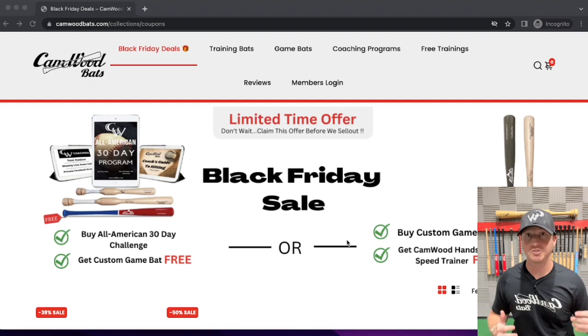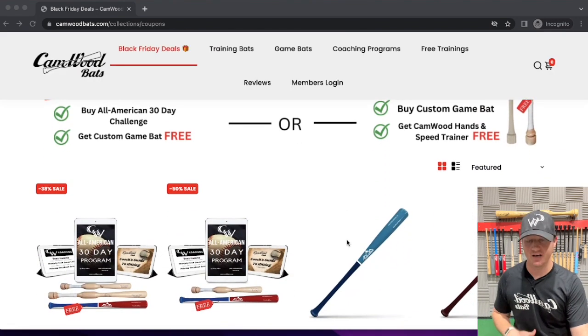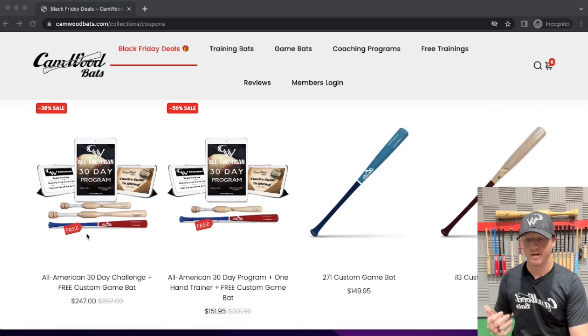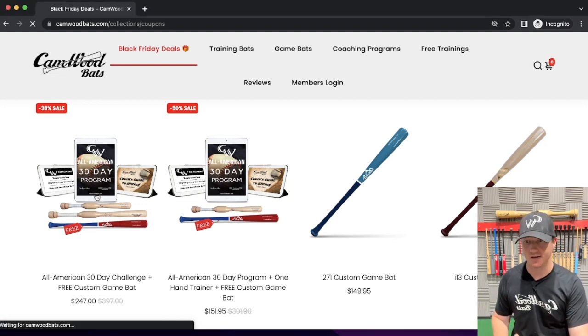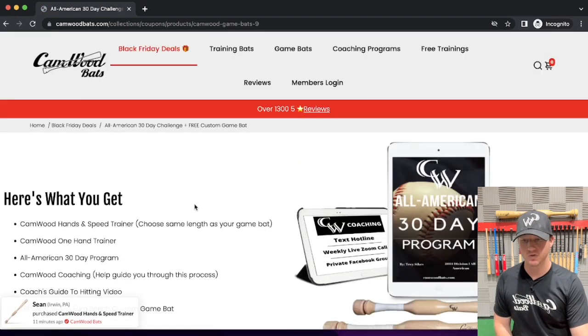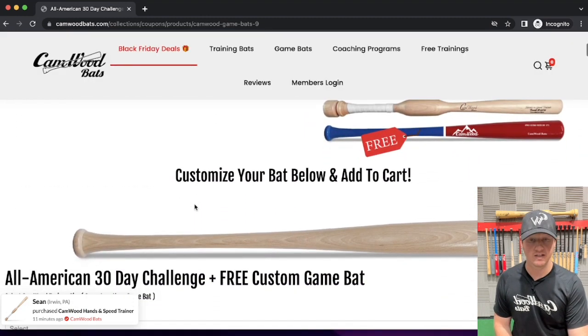Those are the two options. I want to scroll down and show you exactly how to check out with them. If we're going with the All-American 30-Day Challenge plus the free game bat, you can see this is a $400 offer and we're only charging $247 for it — that's almost 40% off, which is insane. One heck of a deal. If you click on that right there, you'll see this page come up, and the first thing you're going to do is customize your bat.